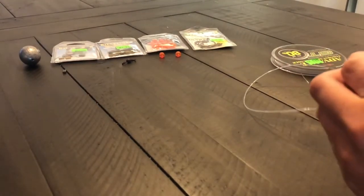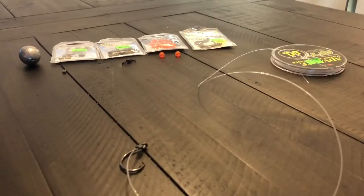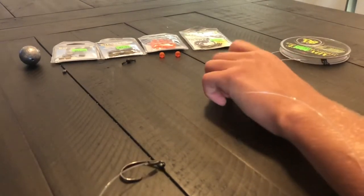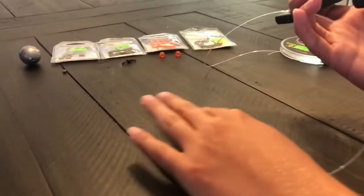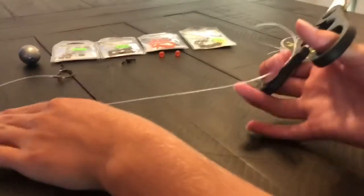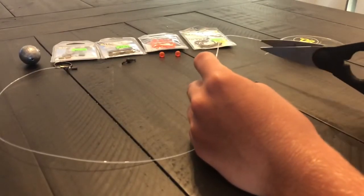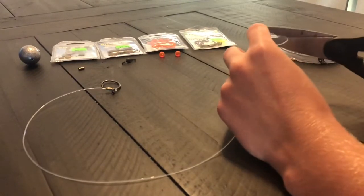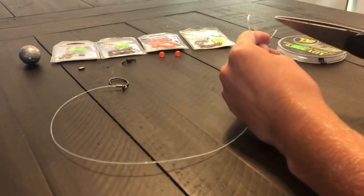That should be about good — I'll give you guys a couple seconds to do that. Now take the scissors and cut the line about a foot to a foot and a half. See, this is the hook and this is how it's still connected onto the main circle. I'm going to cut it right here so I have this much left.